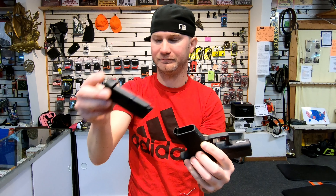Glock also has a very nice wall. That's what your reset looks like, and then it breaks. Here's your wall — a little bit longer than on the Shield. Now the trigger breaks are both very similar; I kind of feel like the Glock is slightly better.